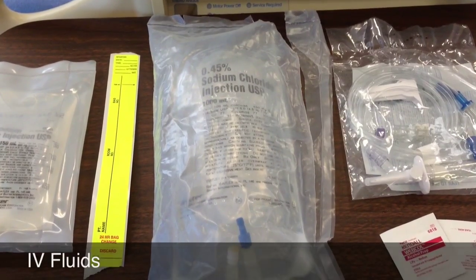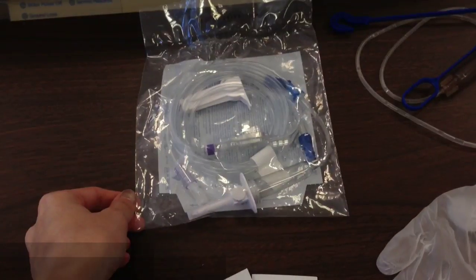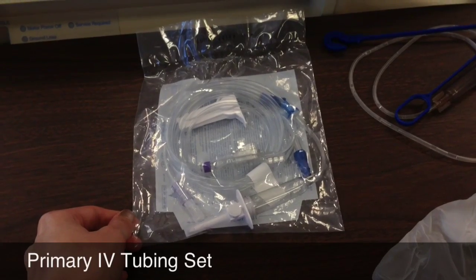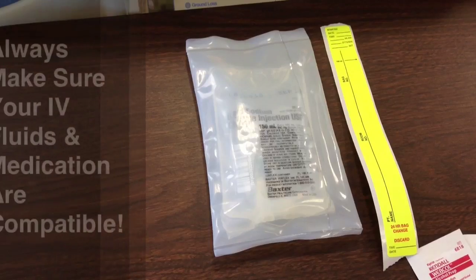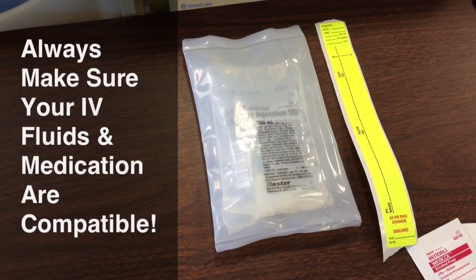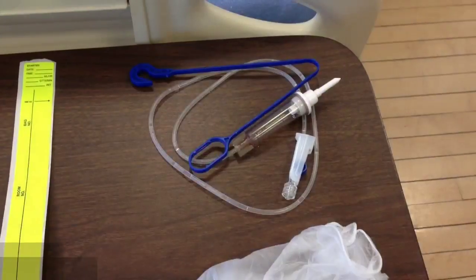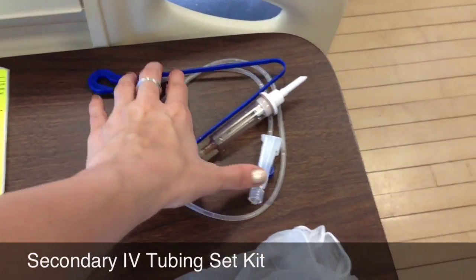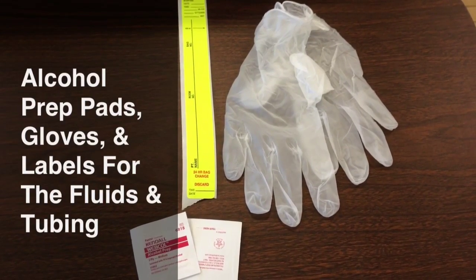The next thing you're going to want to do is gather your supplies. You're going to need IV fluids and IV tubing — though if your patient already has a primary line running in their room, you wouldn't need to gather these. Next you're going to need your medication bag. It's important to make sure that your IV fluids and your medications are compatible. You'll also need a secondary IV tubing set kit to hang your medication bag.